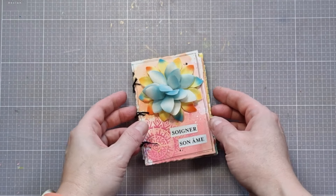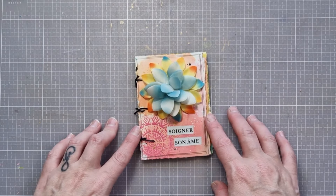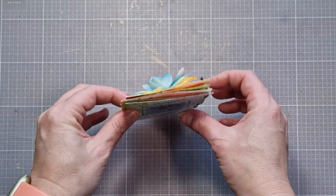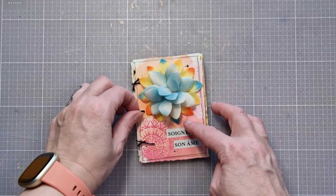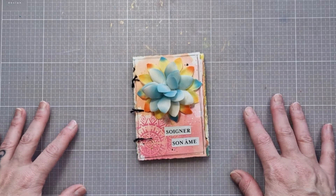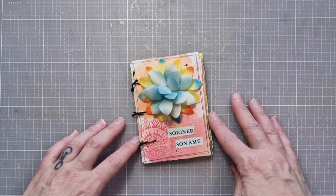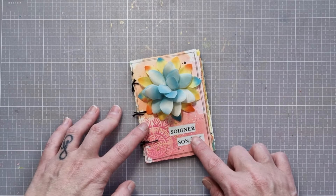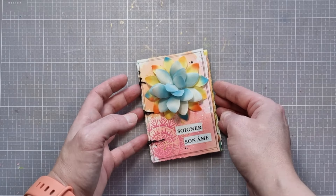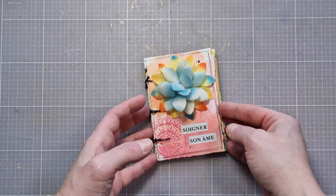Je vous retrouve donc pour vous montrer le petit art journal terminé. Vous voyez, il n'est pas très très épais. Mais quand même, je n'ai pas résisté à mettre un petit peu d'épaisseur — d'où l'intérêt de bien laisser de l'espace au niveau de la reliure. Pour la couverture, j'ai rajouté une petite fleur en tissu avec un titre. Je trouvais que c'était le titre qui correspondait le plus à ce petit art journal, en tout cas ce que m'évoque ce petit art journal.